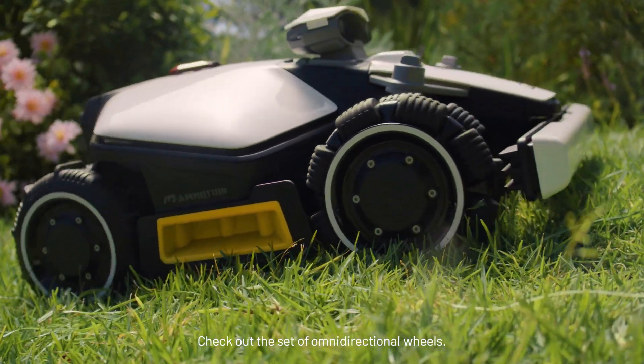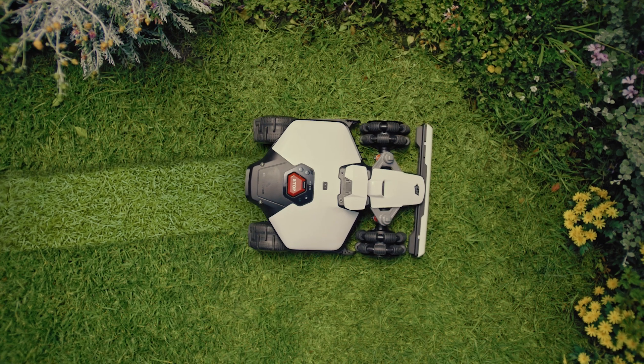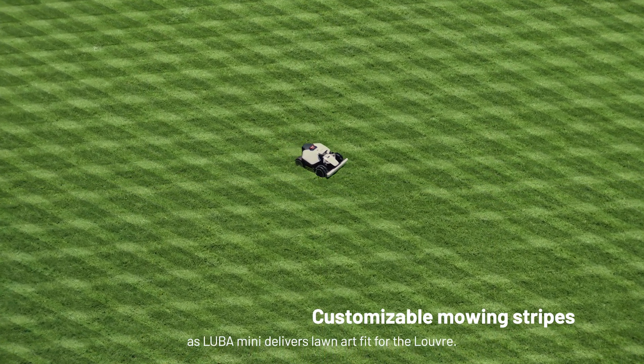Check out these omnidirectional wheels — they rip around sharp corners, no sweat. Taking zero turns for breakfast. Channel your inner Picasso as Luba delivers lawn art fit for the Louvre.